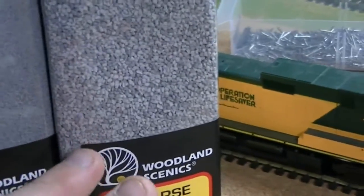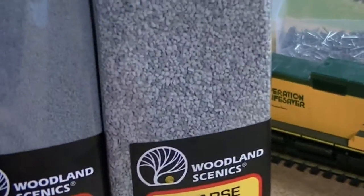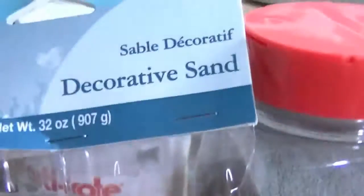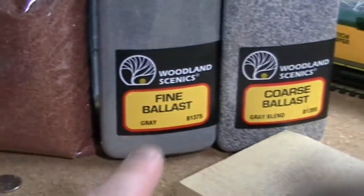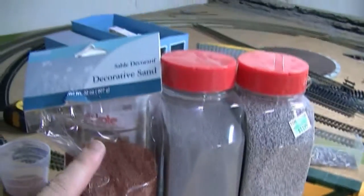I also wanted to talk about what I use for ballast. I've got the Woodland Scenics coarse ballast and fine ballast, but my girlfriend and I went to a craft store the other day and I stumbled across this decorative sand. It is perfect — it's in between coarse and fine, so it's about a medium, and it's exactly the color I was looking for. It was $1.99 for a 32-ounce bag compared to $11.99 from Hobby Lobby. I'm very impressed with this decorative sand and I believe that's how I'm going to ballast my whole layout.